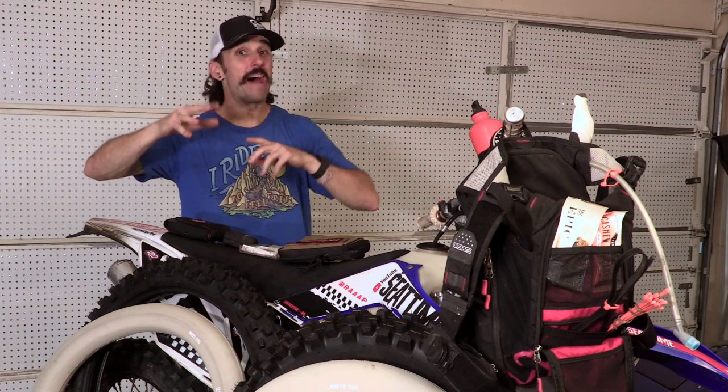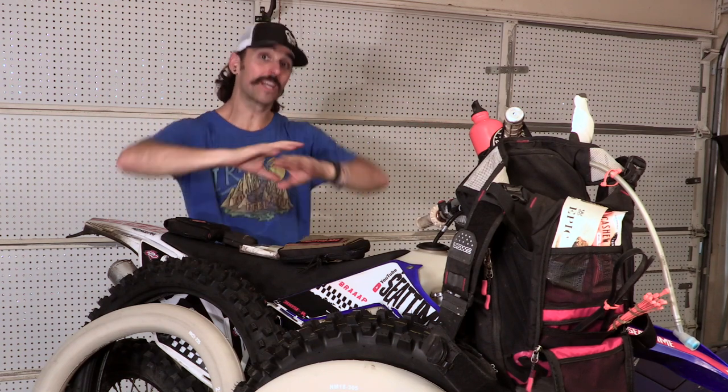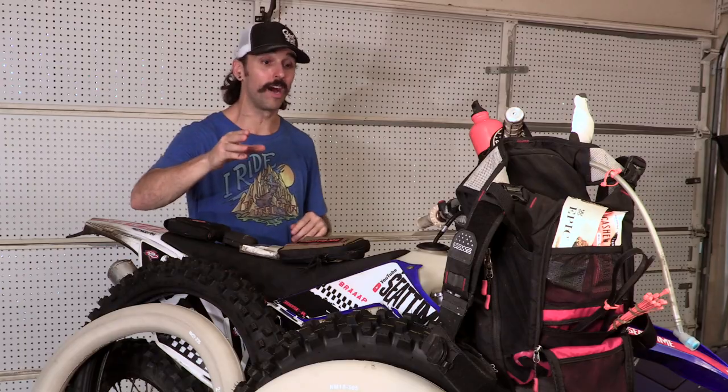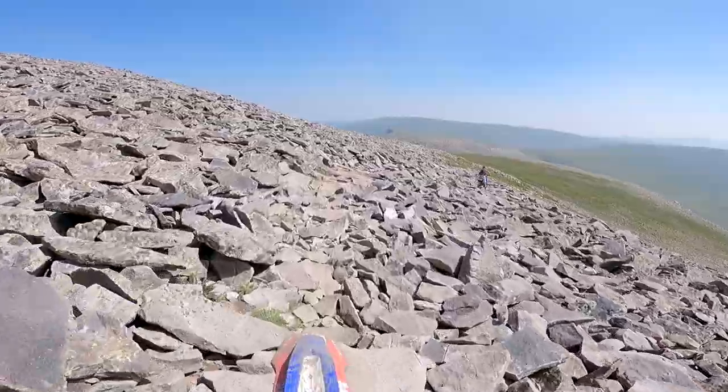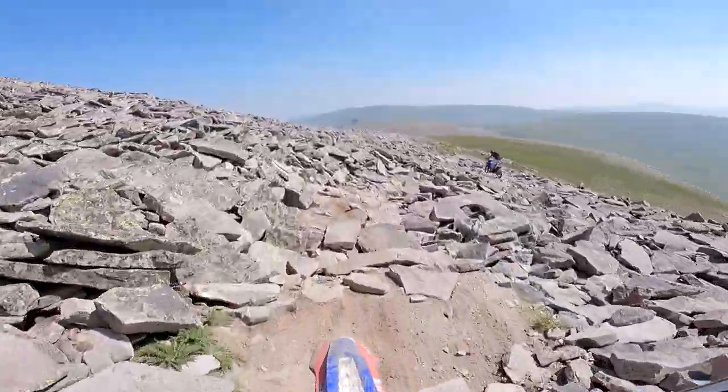Woody from Seat Time here. We're back with another video - this time we're getting ready to go ride in Colorado. There's some preparation that needs to happen. I live in North Texas.